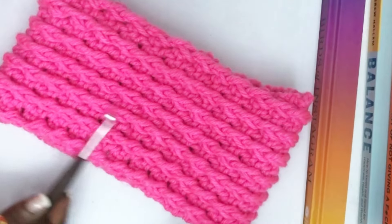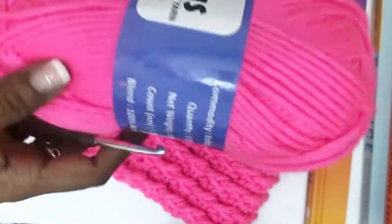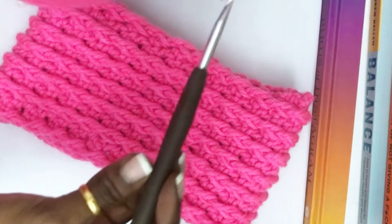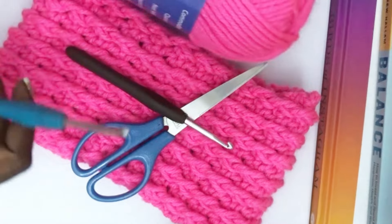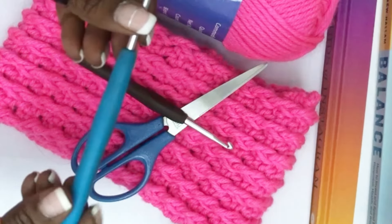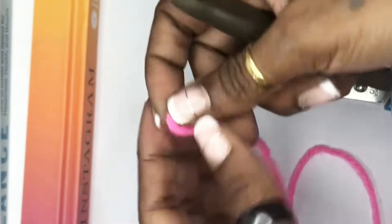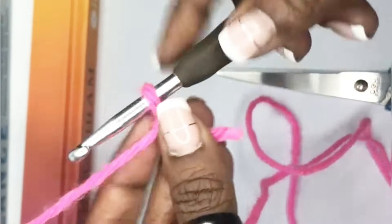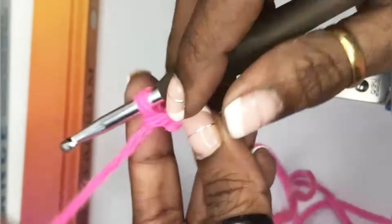To make this beautiful ribbed headband, I have used Magnus yarn which is 100% acrylic, a 5.5mm crochet hook, and a pair of scissors. To join the ends, I have used a 4mm crochet hook. We begin with a slip knot, then chain 17.